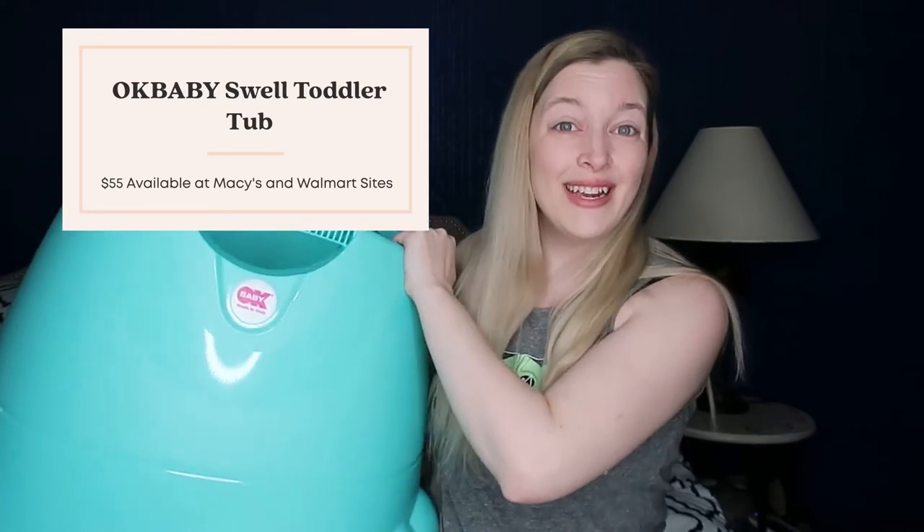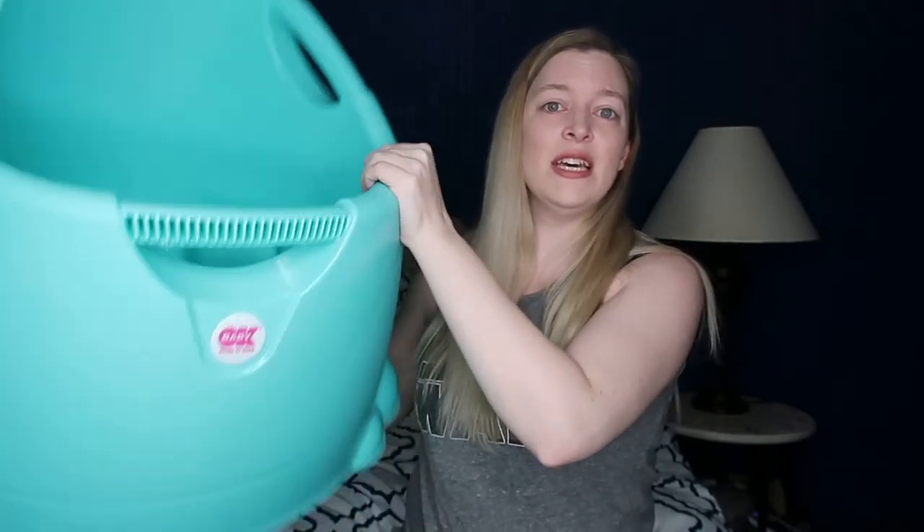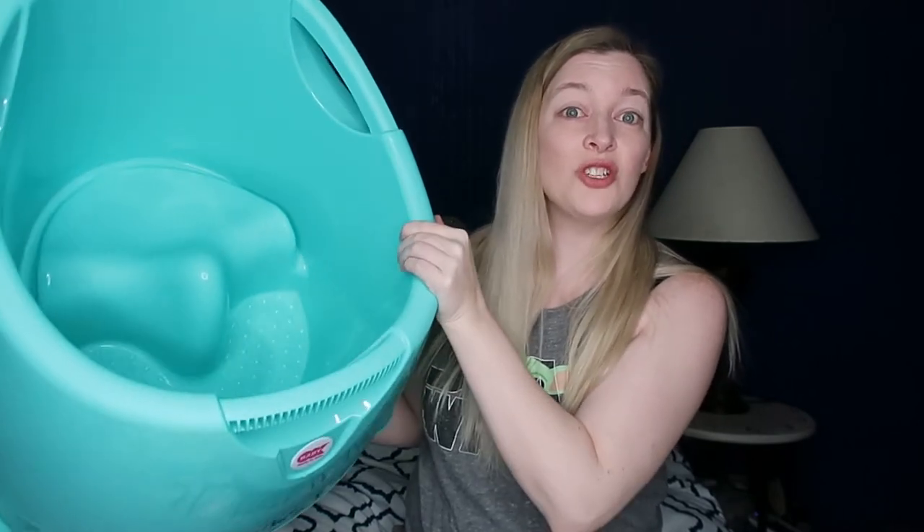The first thing I want to show you for six to twelve months is the tub we use — it's a little unique and might not work for everyone. It's called the Babi and it's made in Italy. It has a little horn where baby can sit and fills up pretty high. It also has a drain hole and a key so you can fill and drain it like a normal tub. We chose this over bath seats because I wanted to save water and have a tub full enough for her to splash around.